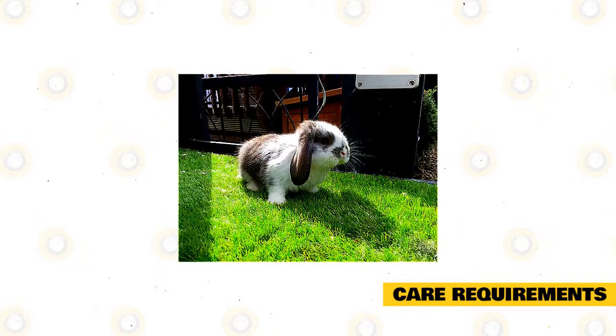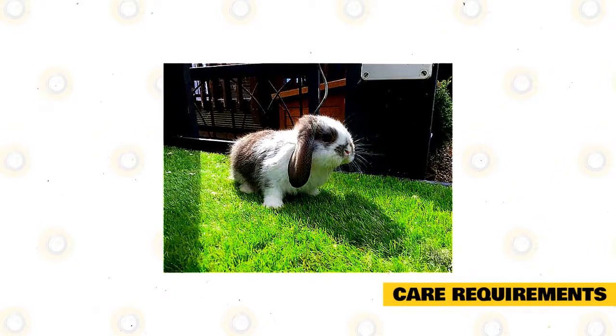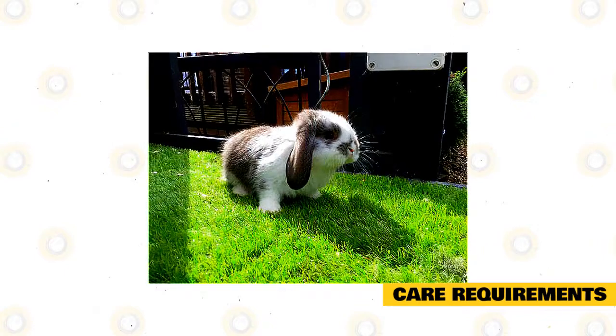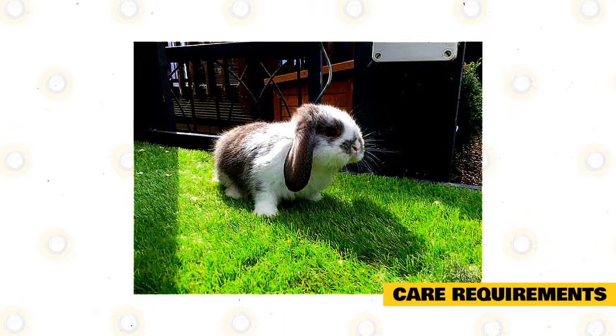You should always be mindful of temperature changes as well as local predators. If your pet is spending much of its time indoors, see to it that you remove it from its enclosure as soon as you arrive home. This will give your pet time to explore its environment in a rabbit-safe room.